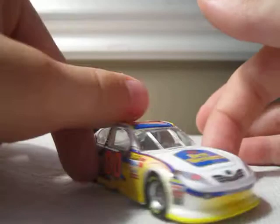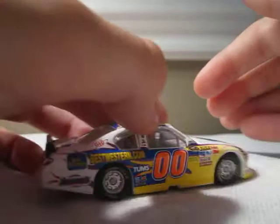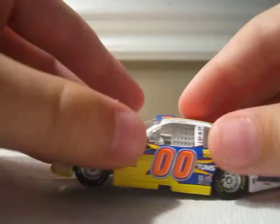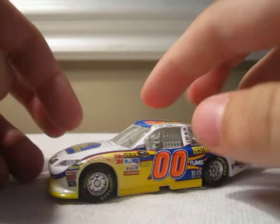So yeah, 360 view of the car — front, left side, back, right, top, and bottom. This is a lino car. It's got a white interior, white window net, black plastic tires with a silver interior, and a white bottom. Black spoiler, yellow side skirt, and a yellow splitter.